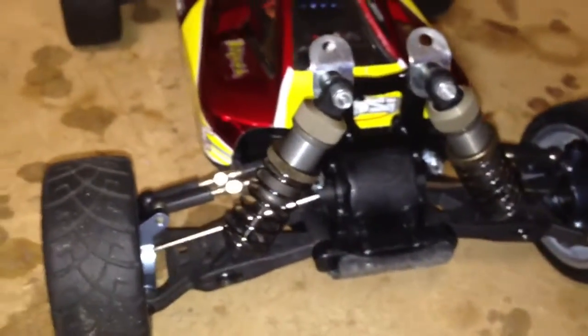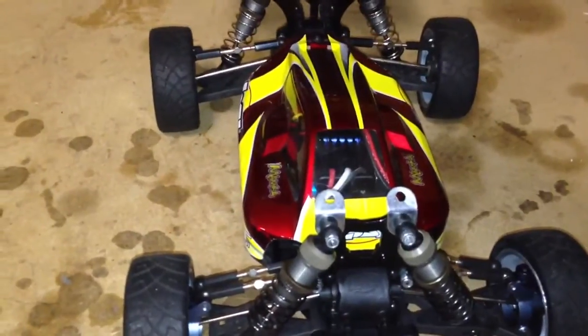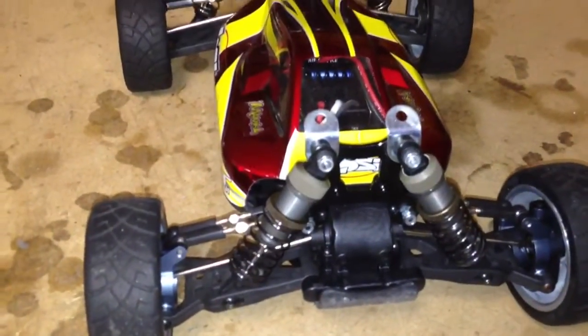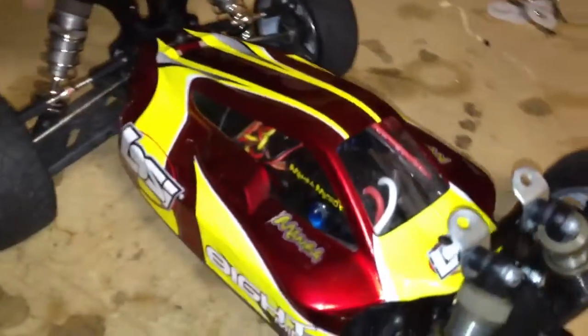I ended up having an extra set of these shocks — mounted them up and they worked — then went out and got another set. Now I have the full exclusive upgrade shocks for the Mini 8. I believe I am the first one out there that has done this. If I am not, I definitely apologize to those who have done it. I've done quite a bit of research and haven't seen anyone else do this.